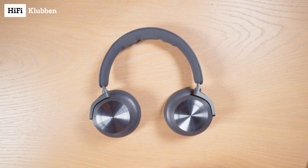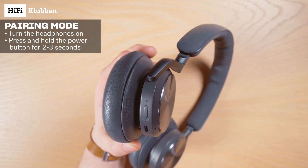This is how you connect your Bang & Olufsen BioPlay HX to your phone. First, let's turn them on by pressing the power button.